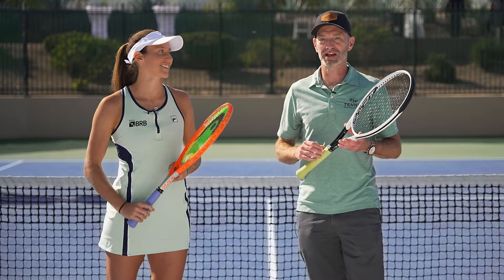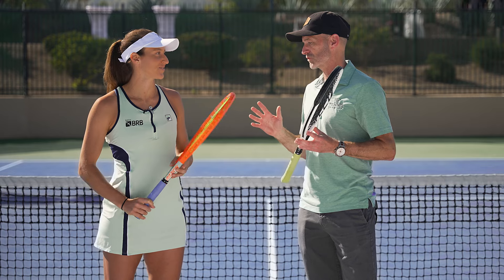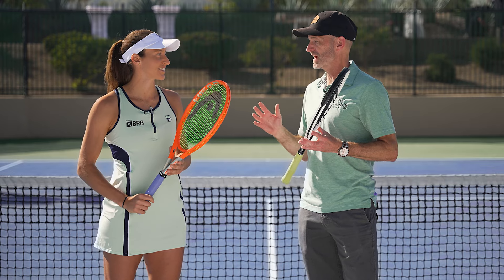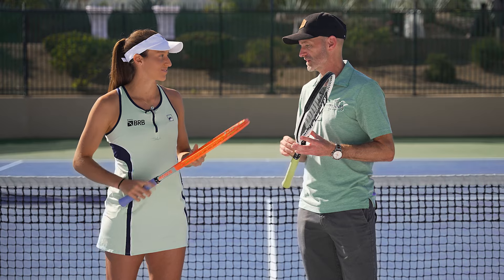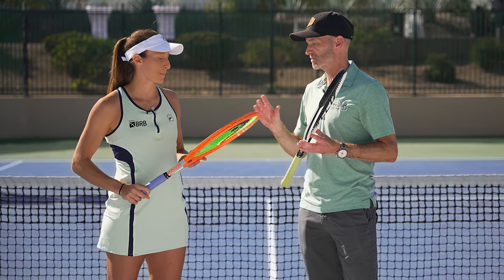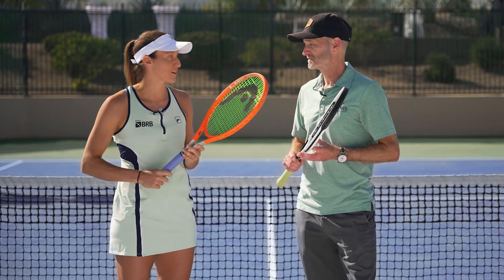I'm Chris from Tennis Warehouse and I'm here with WTA Pro Luisa Estefani. We're going to go through strings, the reason why you like what you like, and some of the changes you've made over the years. So first, tell us your string setup and tension. I use the Solinco Hyper-G 125 and I've been using this forever, especially with the Radical MP.